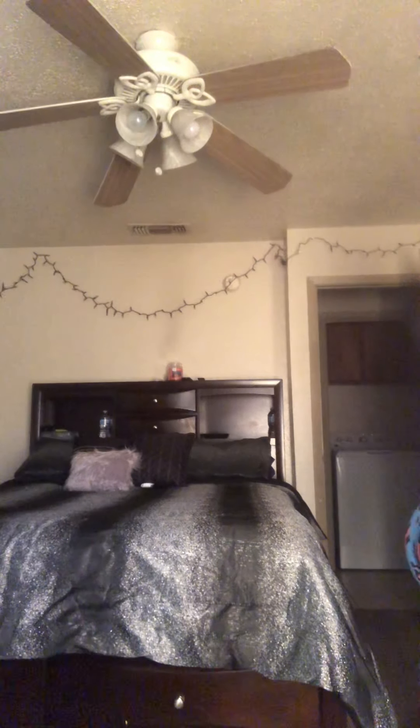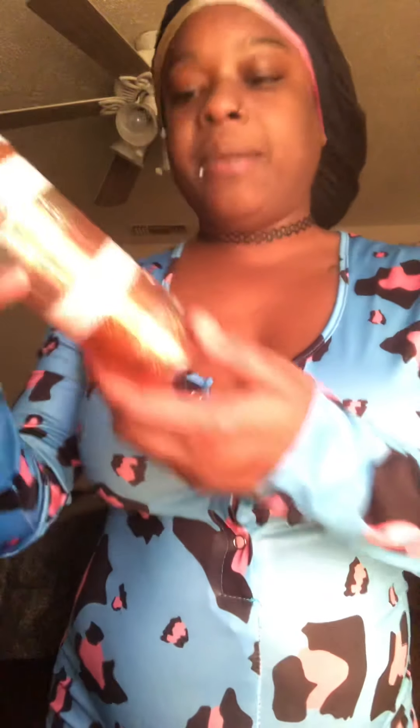I don't know what smell I want to smell like. Great Happiness. I have so many. This came from Bath and Body Works — Great Happiness smells good. Use your spray.